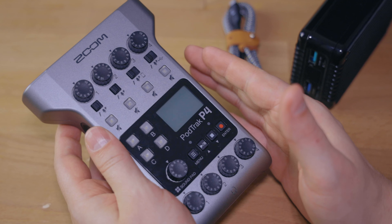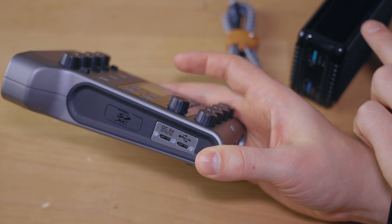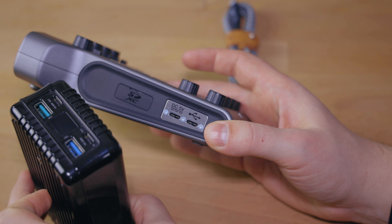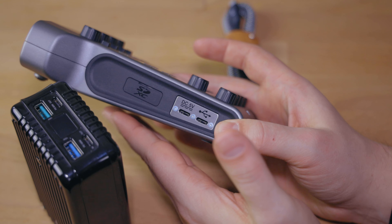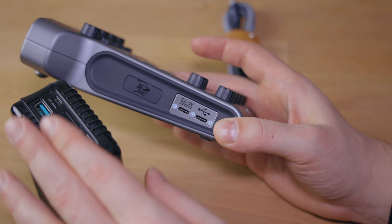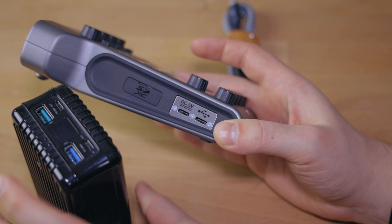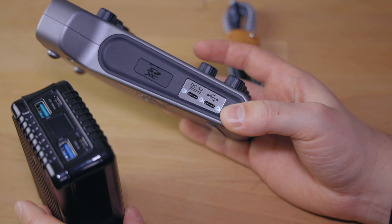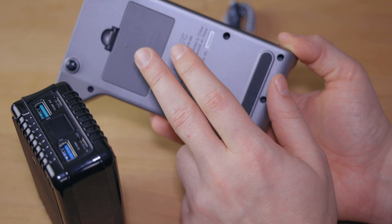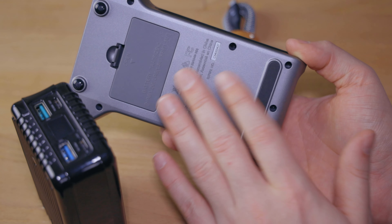Interestingly enough, you can also power the PodTrack P4 just with the USB-C port on the side and a battery brick like the one I have right here from Zendure. However, I would always recommend you also have those batteries in the back, because that way this USB-C power is actually a hot swap safety. So when you plug in the USB-C power to a wall outlet or power brick, you have that as your main power source. But if that gets disconnected or runs out of power, you will always have the backup in the back with those AA batteries.